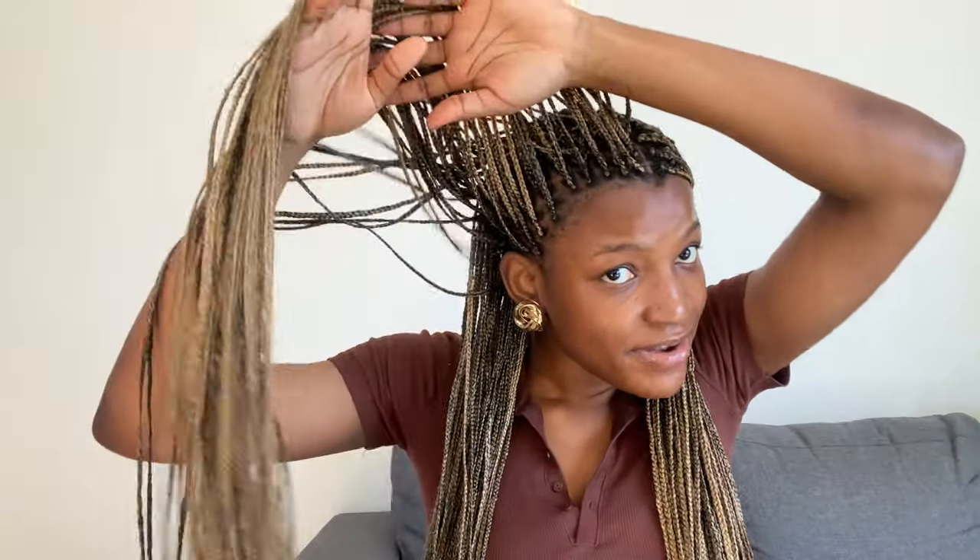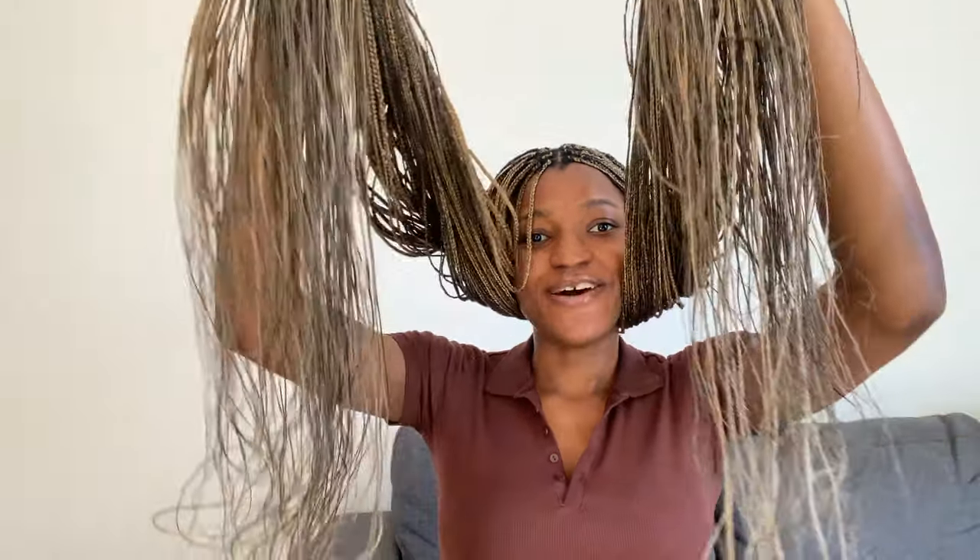I didn't want it to be just blonde — I wanted a color that suited my skin tone because I am chocolate. I also did this on my very tiny TWA, my teeny weeny afro, and it turned out quite good. I saved myself some coins, so if you want to know how to save coins and get Beyoncé-type hair, keep watching.